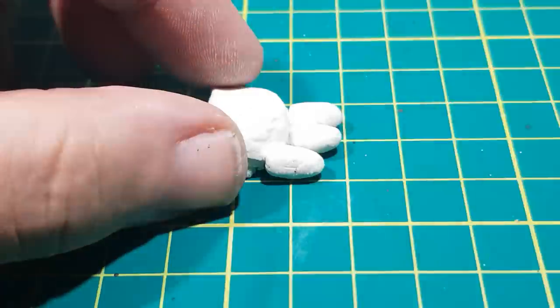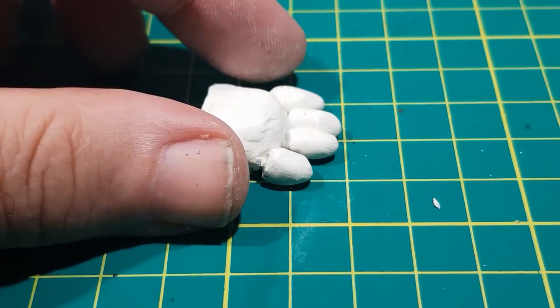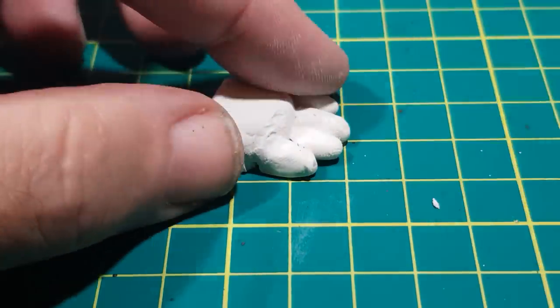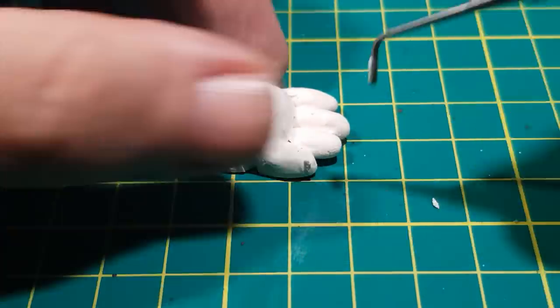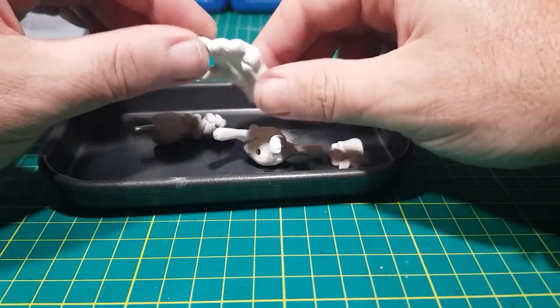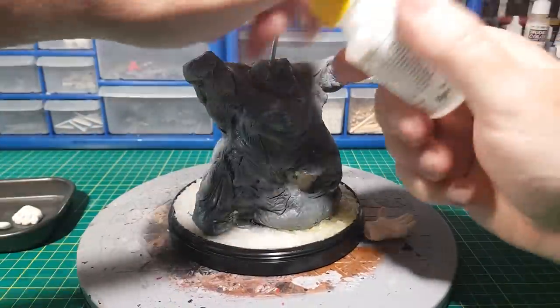This stuff is really easy to use as it's just like plasticine, so you can form things with your hands and then use tools for finer details. They've been in the oven for about 30 minutes and now it's rock hard, and now I can just glue all the bits into place.